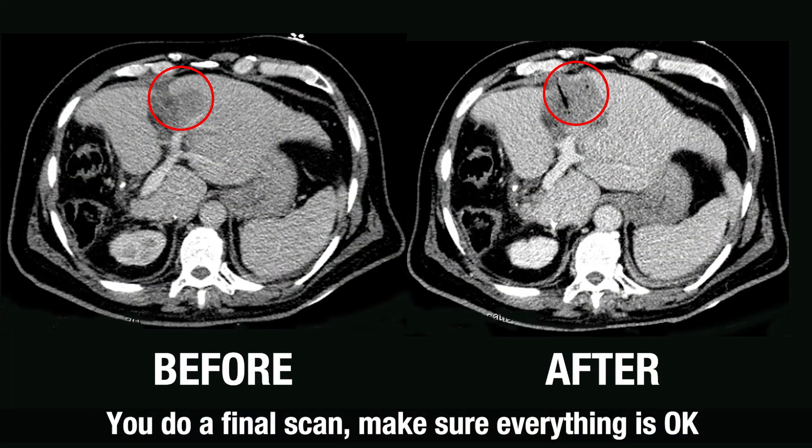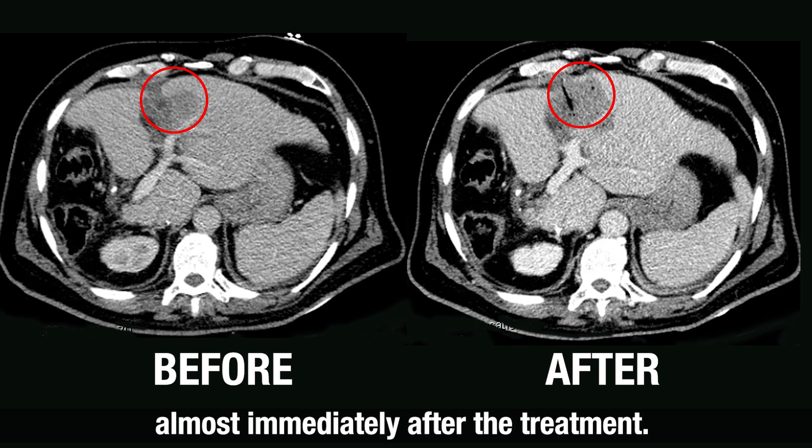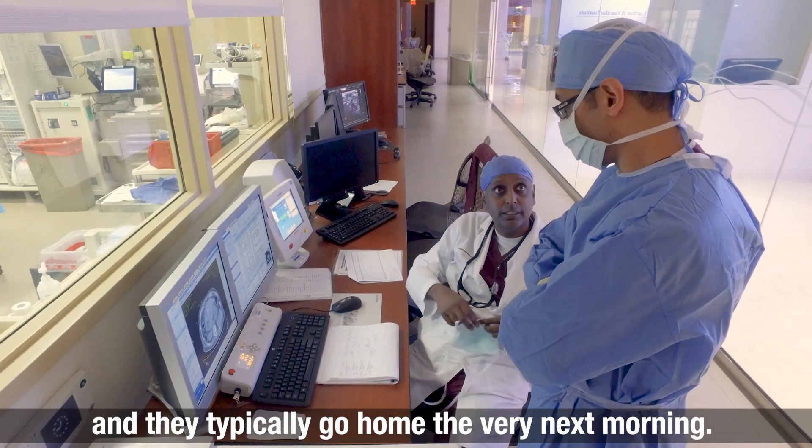You do a final scan to make sure everything is okay. You'll be able to see the difference almost immediately after the treatment. Most of the time patients are in-house for just one night for observation, and they typically go home the very next morning.